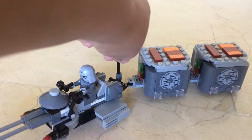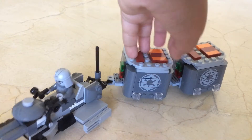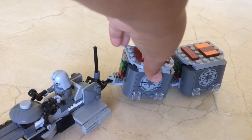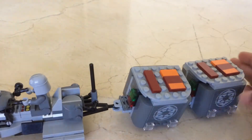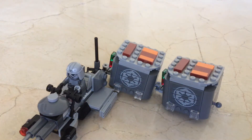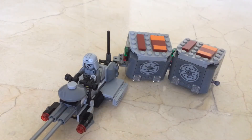So I put a circle tile in there instead of the antenna. I've used these two cargo crates from the Kanan speeder bike set. In one crate there's nothing because I used the blasters, and in the other one there are thermal detonators.